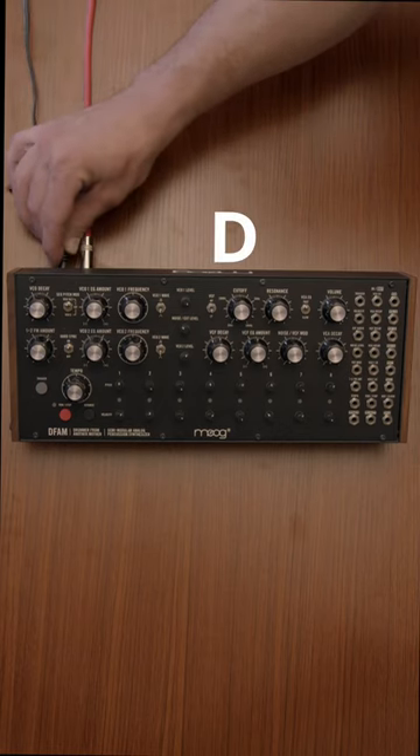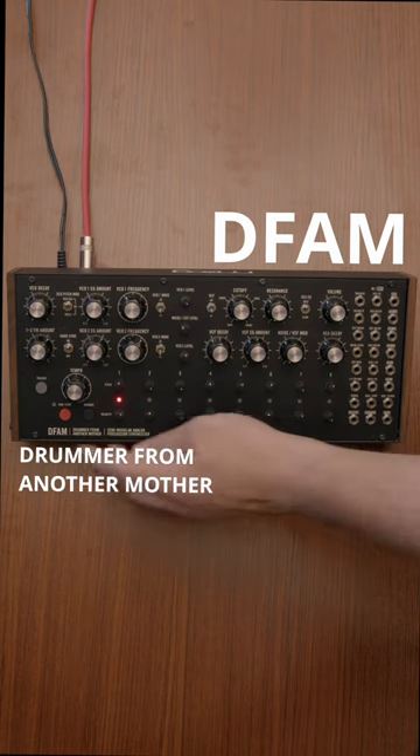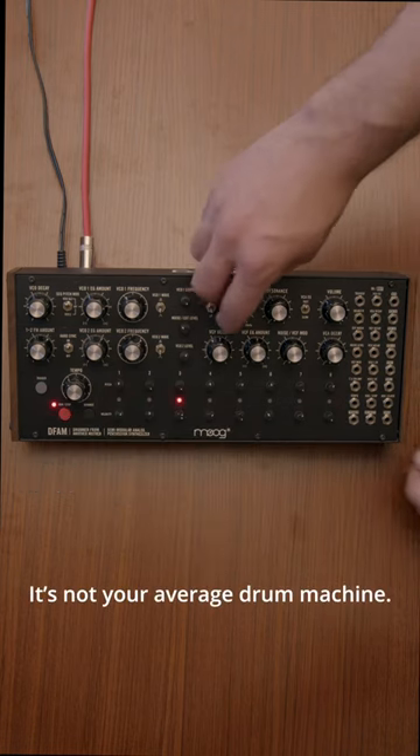This is the Modular Minute, and this is the DFAM from Moog. That's short for Drummer from Another Mother, and this synth is a powerhouse. It's not your average drum machine.